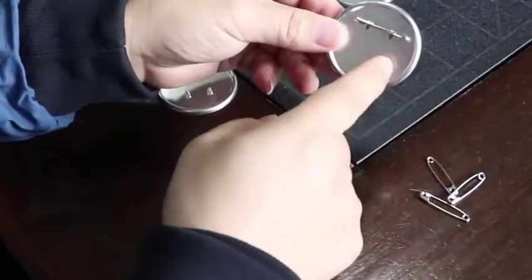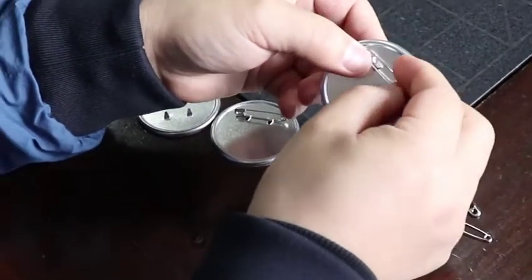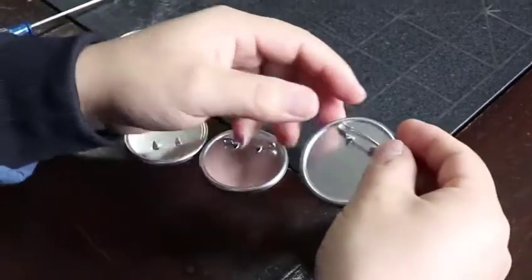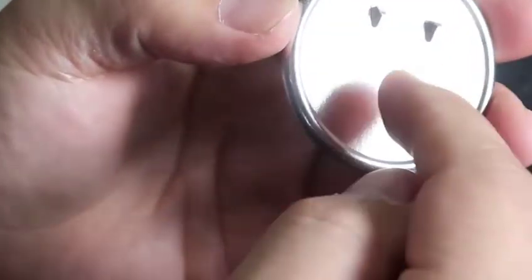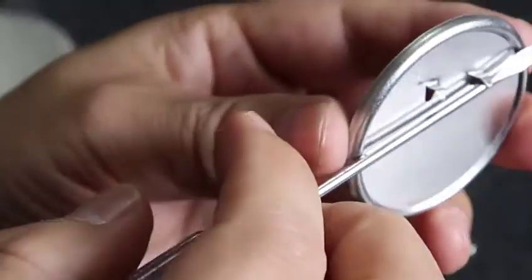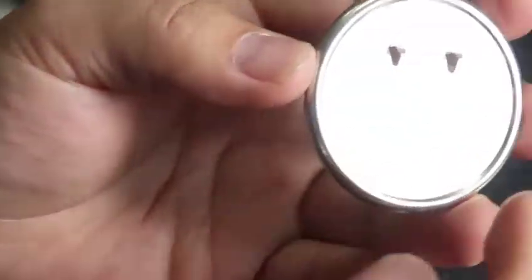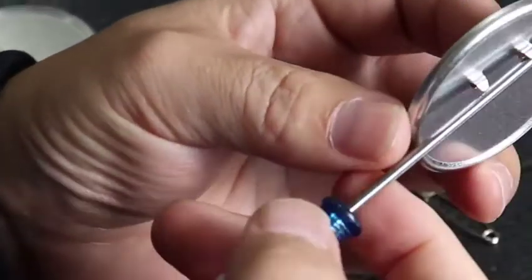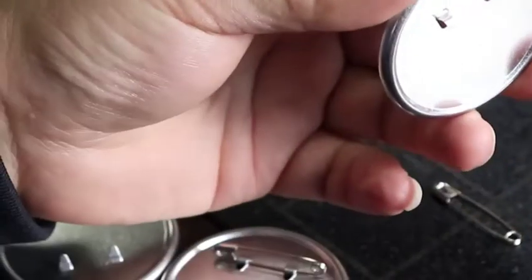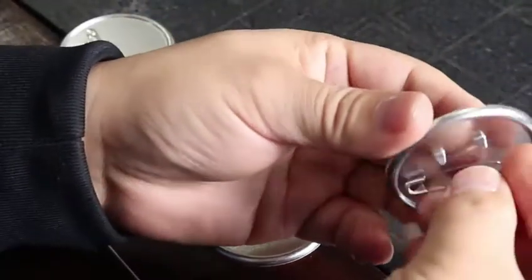The main machine will assemble these parts with the safety pin automatically. The work you have to do is about this back part — you have to make this part like this so that we can also use the vibrating feeding system to feed the back part automatically, and then in the middle we bring these two together.